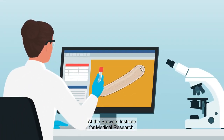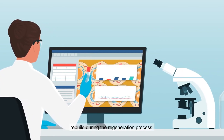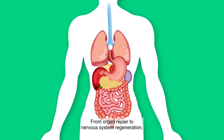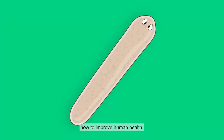At the Stowers Institute for Medical Research, scientists study planarian flatworms to learn how cells and tissues rebuild during the regeneration process. From organ repair to nervous system regeneration, these organisms may be the key to teaching us how to improve human health.